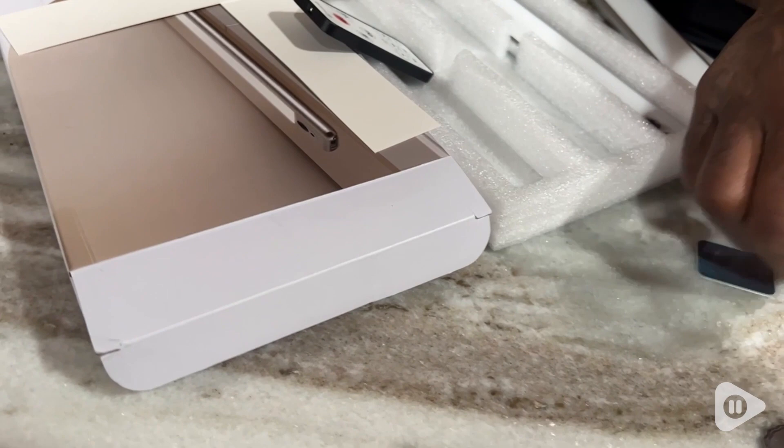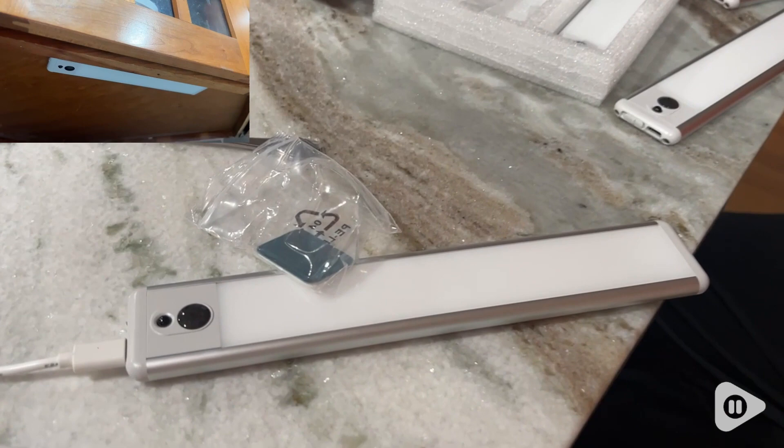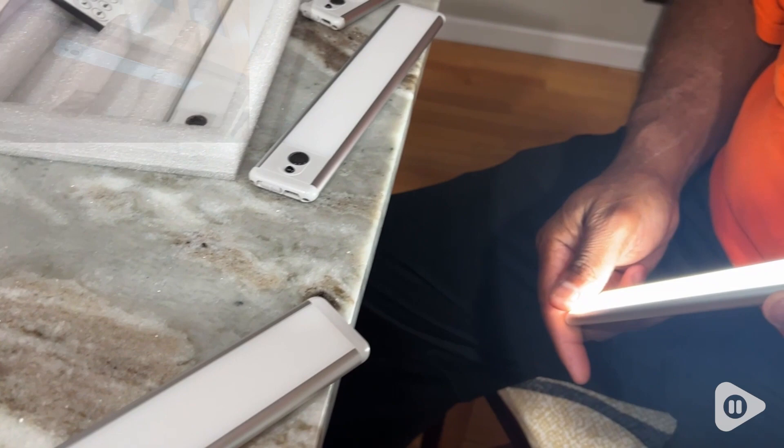They do not get hardwired into your system, but rather they have magnets that you place in the bottom of your cabinet area or wherever you would like, and then they clip right up to the magnets. The magnetic hold is really good.